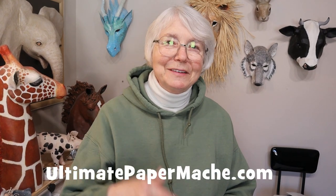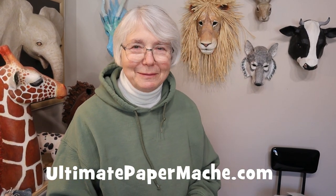So be sure and watch for that video. And in the meantime, go make something and come visit me at ultimatepapermache.com. I'll see you there.